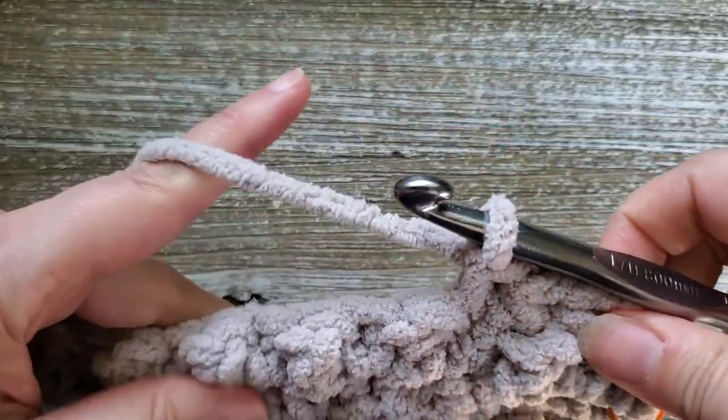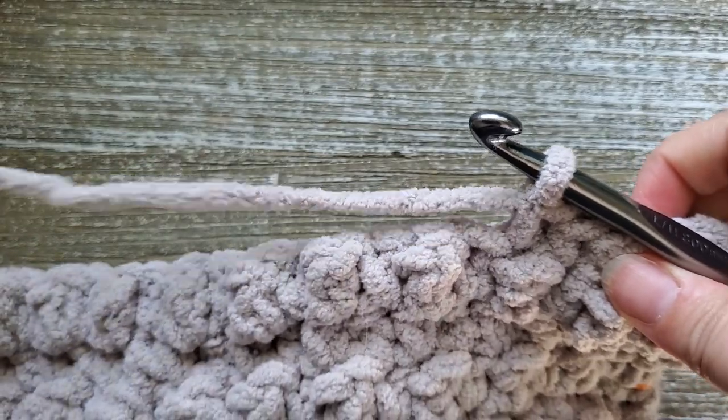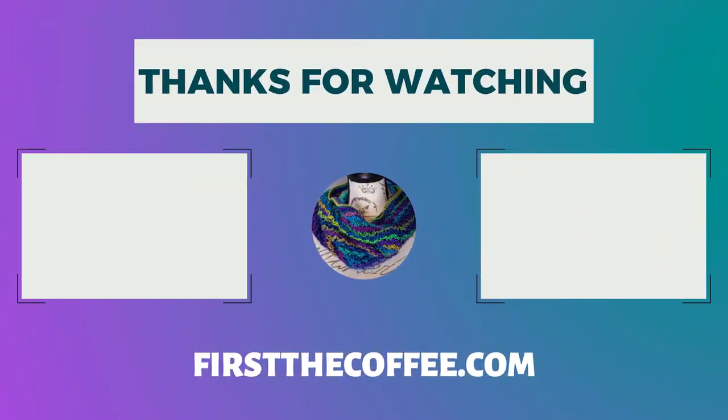Once you finish up row 37, go ahead and fasten off, weave in your end, and enjoy your new pet mat. Thanks for watching — if you enjoy these tutorials, go ahead and subscribe to the channel and hit that notification bell so you can be notified as new tutorials come out.